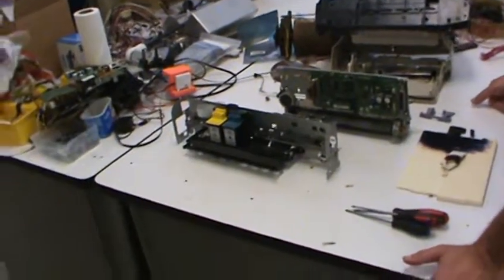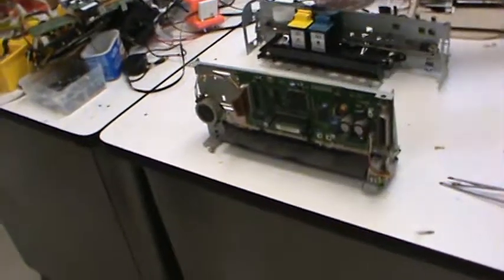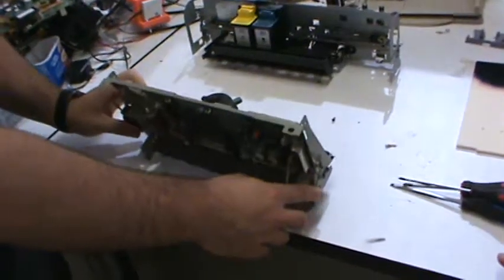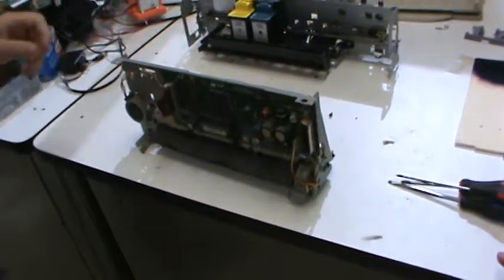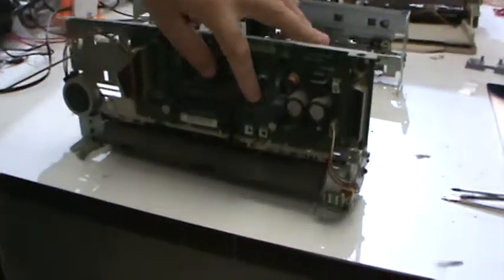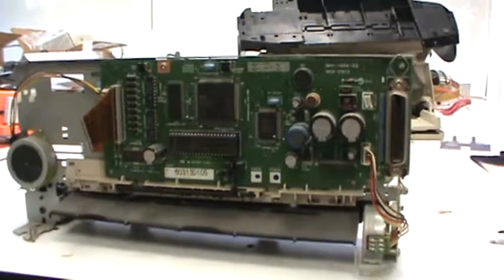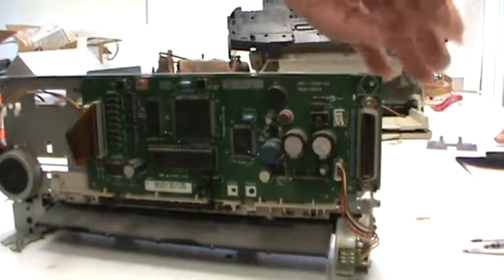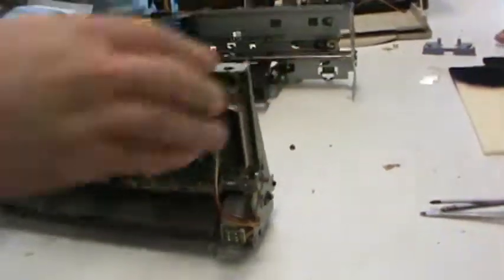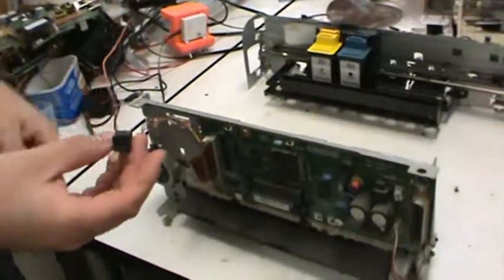Over here we took apart two inkjet printers because the first one didn't have everything we wanted. The team that took this apart — why don't you talk about what you found in the first inkjet printer? In the first one we found two different stepper motors for controlling the head and the paper feed. The back side has two microcontrollers and several other controllers beyond those. It also has some drive circuitry for power. There was also a photo sensor.